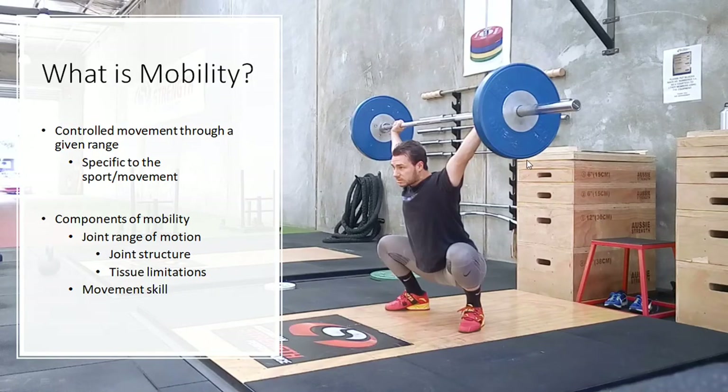First we need to understand what mobility is, what we're actually talking about, because there's a lot of words thrown around about mobility and they all sort of mean different things. Essentially we're talking about controlling or moving through a given range of the joints, and that's going to be specific to the sport or the movement that you're doing. So if you have good mobility doing one exercise, it does not necessarily mean you have good mobility doing another exercise.